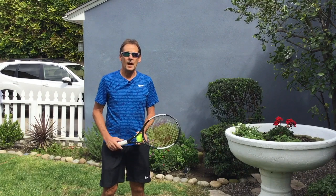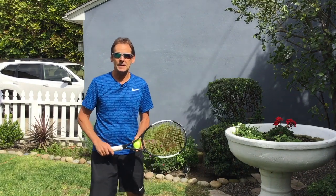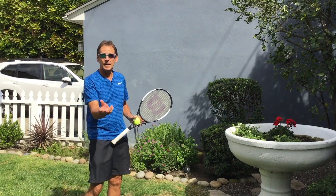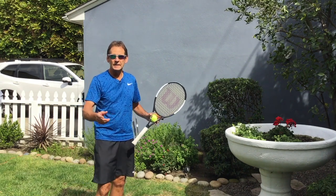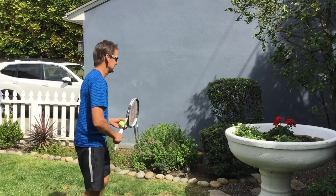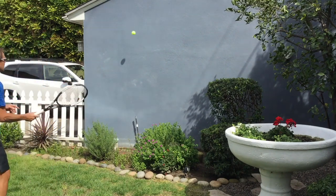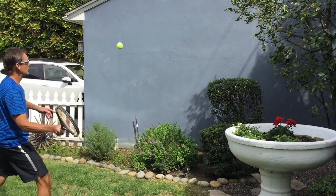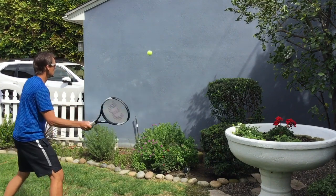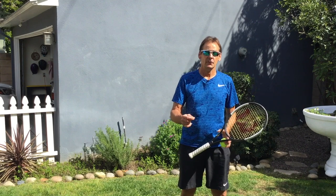Now that I've warmed up with my self-volleys, I'm going to move the exercise to the wall. I have a space on the side of my garage, which is perfect for practicing volleys at home. I'm going to start out nice and slow, place the ball up high so I've got a little time to play with it, and then gradually as my timing and confidence gets better, I'll speed it up. You can practice the same exercise on the backhand volley as well, starting out nice and slow, getting a feel, and maintaining consistency and control as the priority.